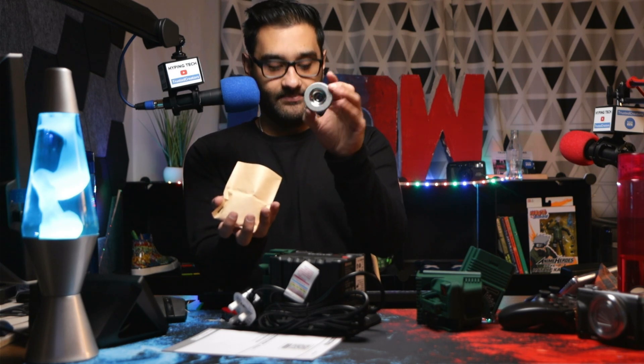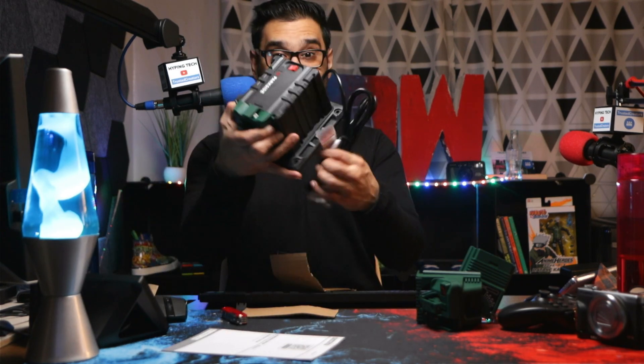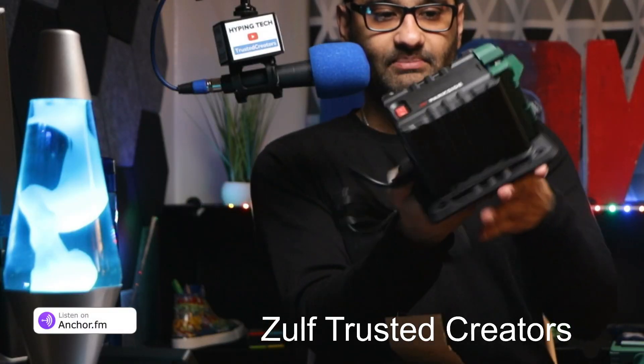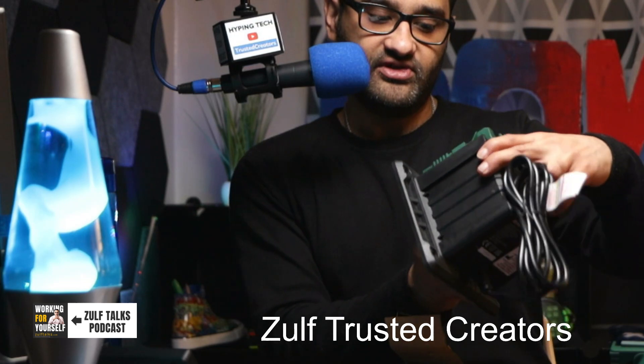We've got a little sharpening wheel here, and we've got a few guides for locking. I like the fact that it's small. Before, they used to be like a massive thing — that's literally not that big at all, so I don't mind having it. It can sharpen scissors and knives.